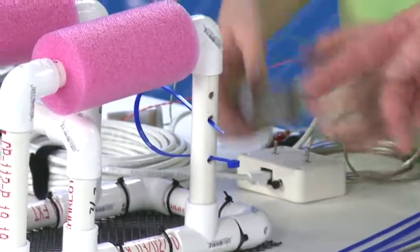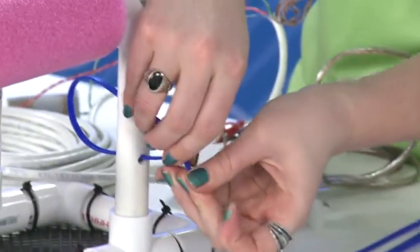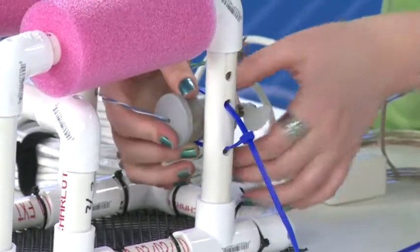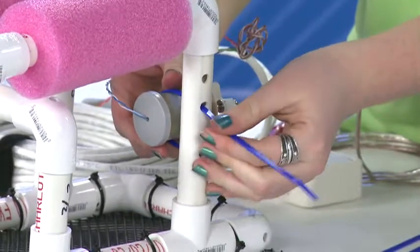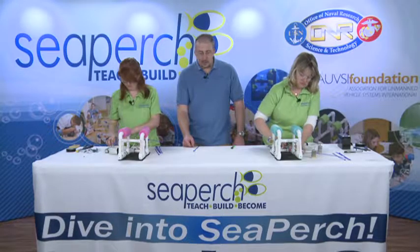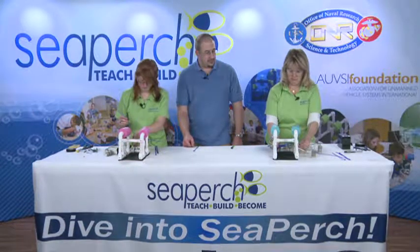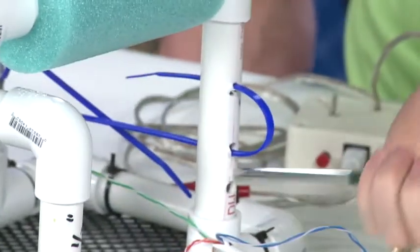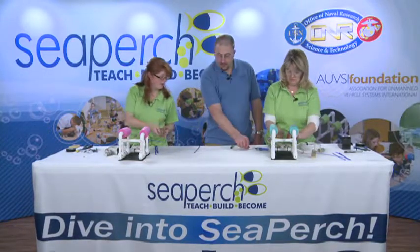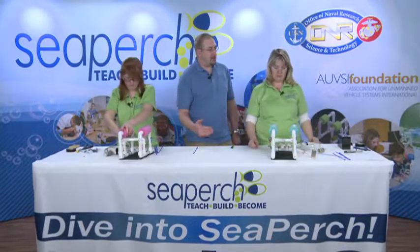Sometimes before you put the motor in, get your zip tie started. That way when you have one hand on your motor, all you need to do is grab that end and give it a nice tug. Go ahead and mount all three of your motors. The vertical motor you want on the aft side of that crossbar so it's in the best balancing point for the vehicle.